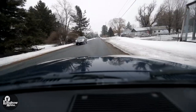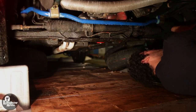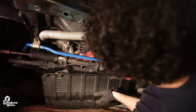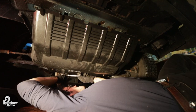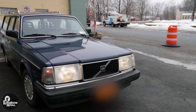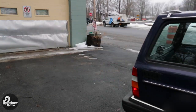Test drive the car once more and double check that everything is secure. Reinstall the splash pan and you're done. Enjoy your Volvo 240 with its new anti-sway bars.